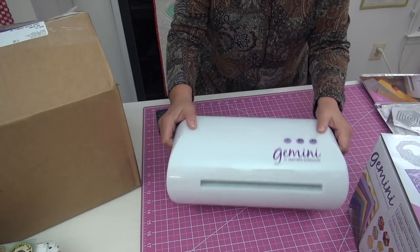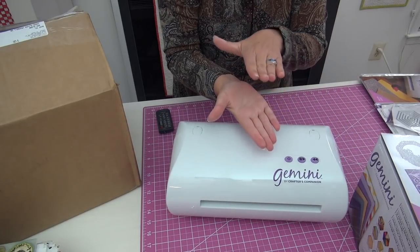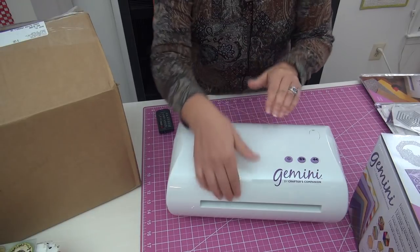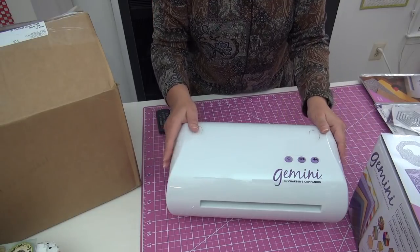Jen Tyrone of Crafters Companion is at the link showing you how to make this sandwich of the fabric, the dies and everything, and put it in the hole and it'll come out the other end just by pushing a button — all super simple.